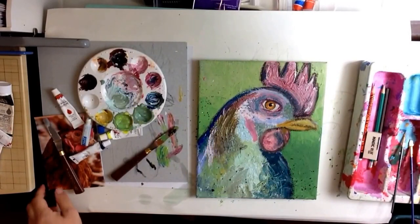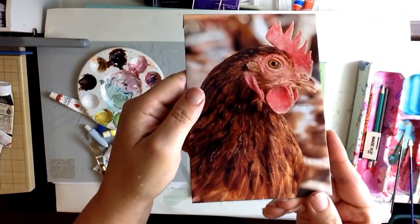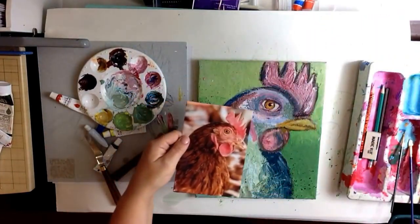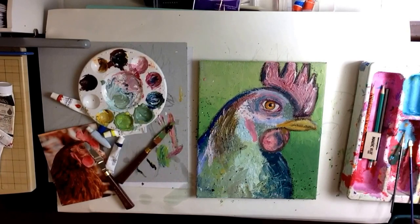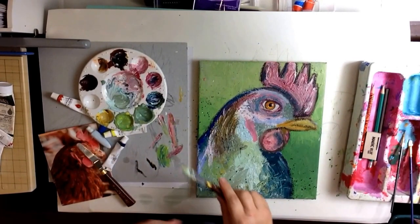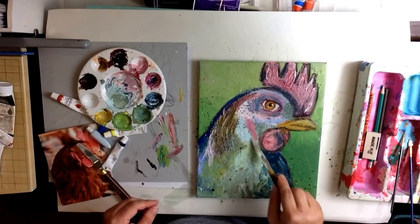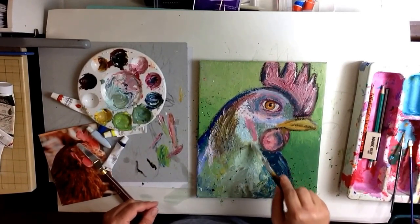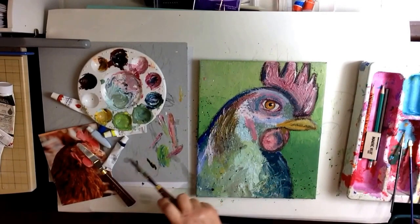Hi scrapbookers and painters. Today I'm doing this rooster. This is the photograph I've gone from and I don't love it. She's no Bessie the cow, which is the one I did last week. But it was good practice for me. I think I prefer painting cows to painting roosters, but this was a good stretch because it was something that I hadn't painted before.